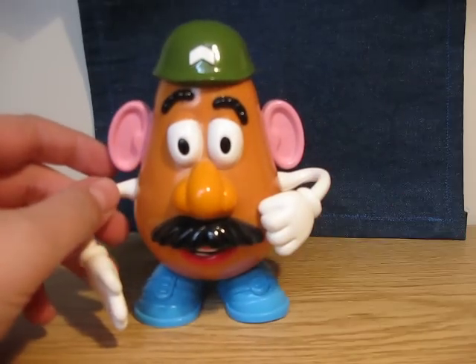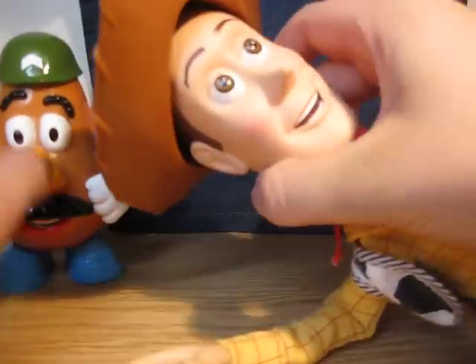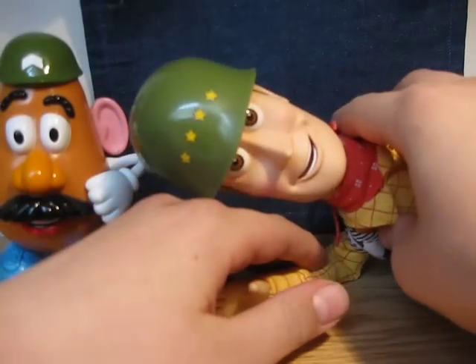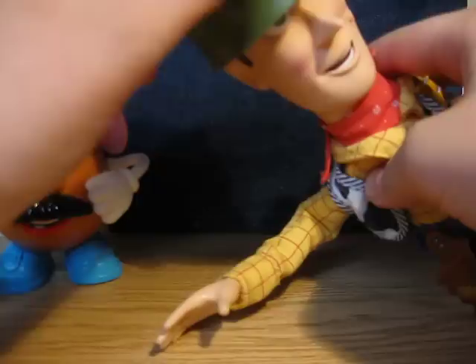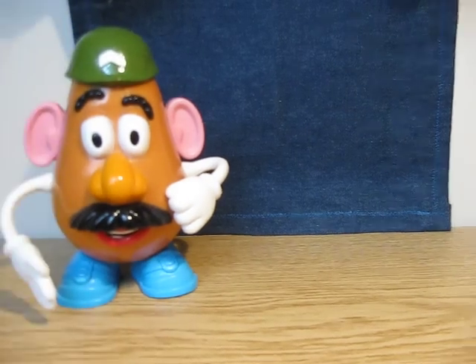It came with the Woody doll that has the military hat. Military hat to Woody. So they stick together. Enough about that.